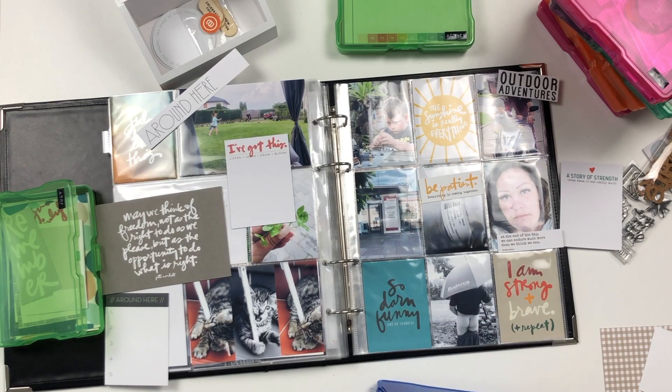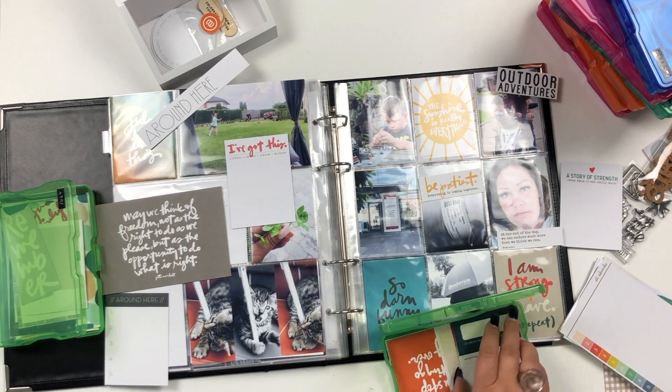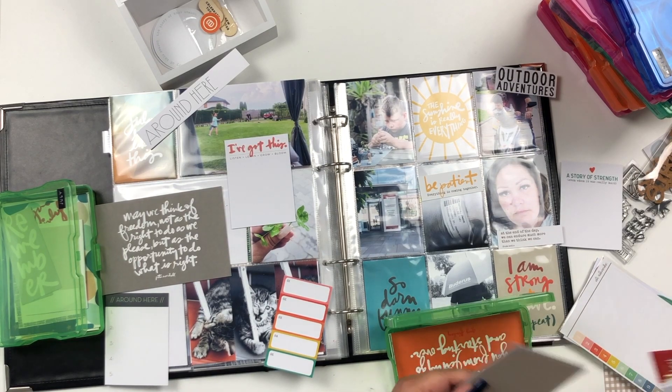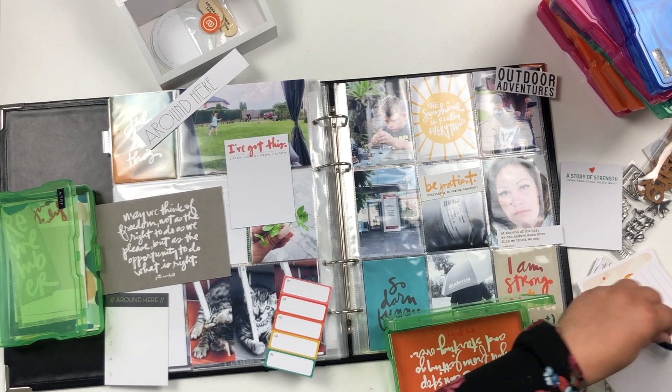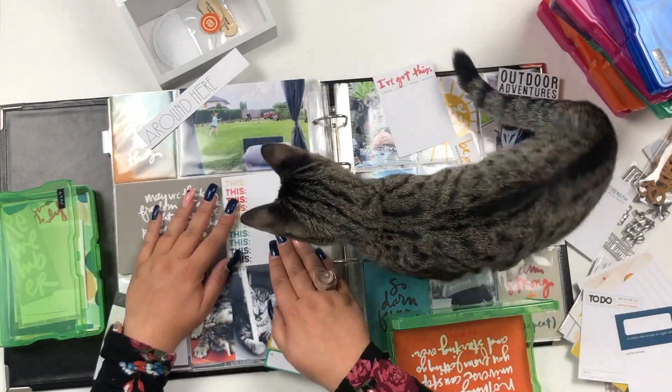Going through the Connect kit next, and then the Action kit. I've already used a lot of the Action kit and I think I'm about to give a couple of pieces away.